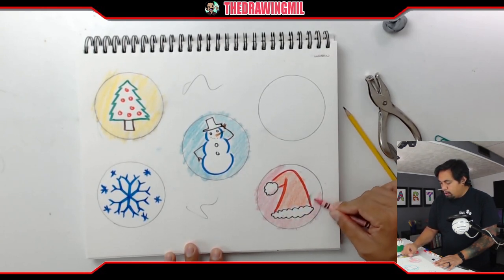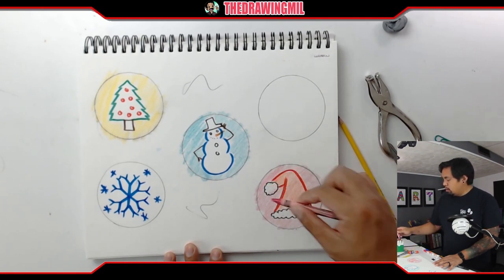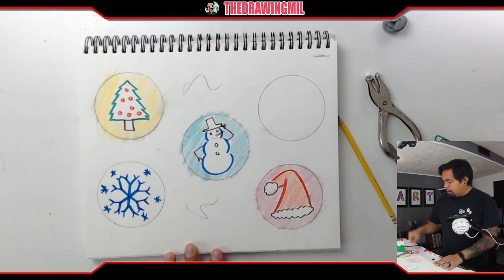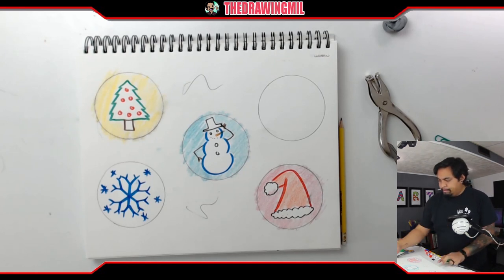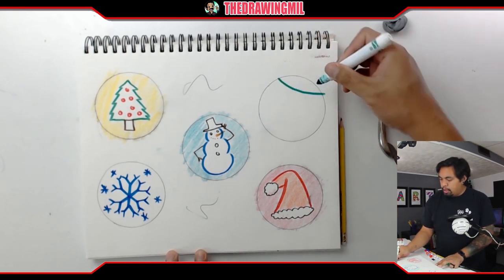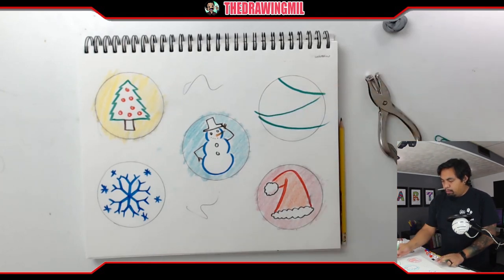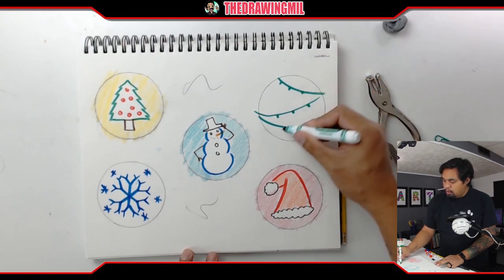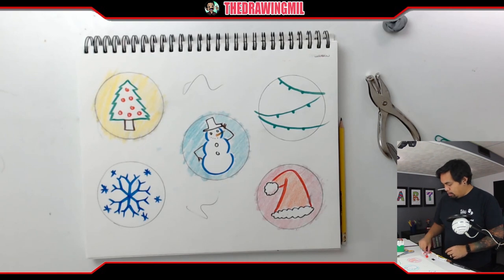For my last circle, I think I'm just going to do a string of Christmas lights — here and there. One string there, one string here, and another string this way. I'm going to put bulbs on each of them.